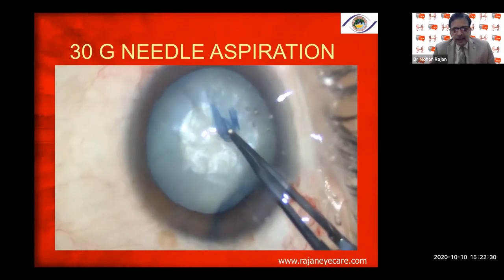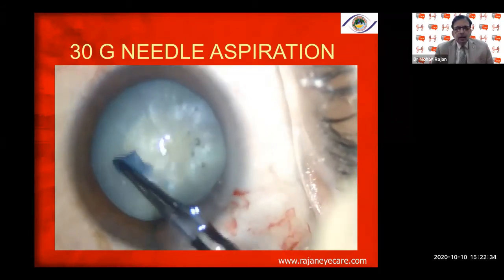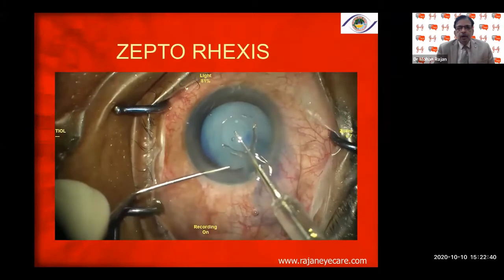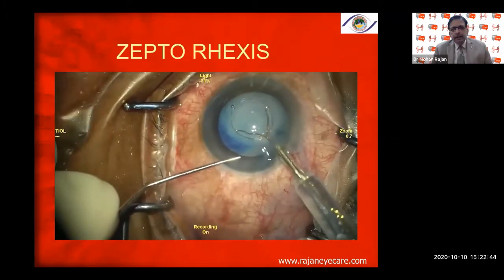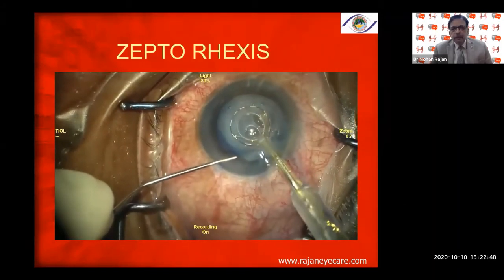You can use a 30-gauge needle to decompress the anterior compartment, then continue with the capsular rhexis forceps. However, all these procedures take care only of the front compartment — the back compartment is still there. Alternatively, you can use the Zepto laser, which is a nitinol ring introduced into the anterior chamber providing electrical stimulation of the anterior capsule, allowing you to proceed with anterior capsulotomy.